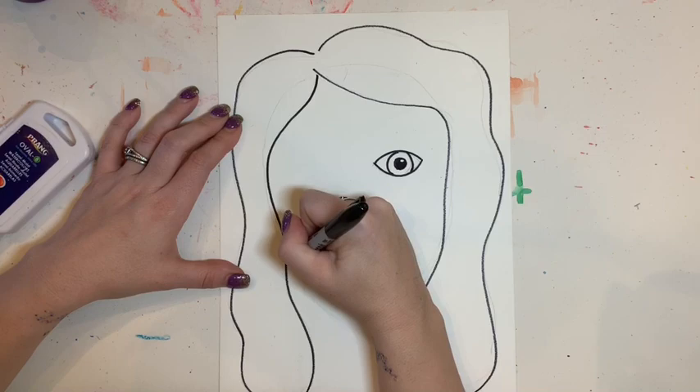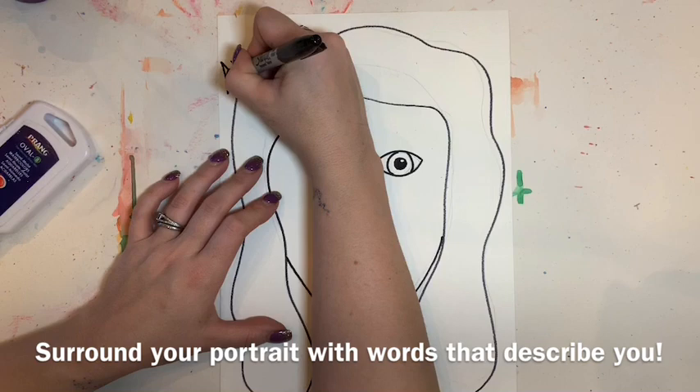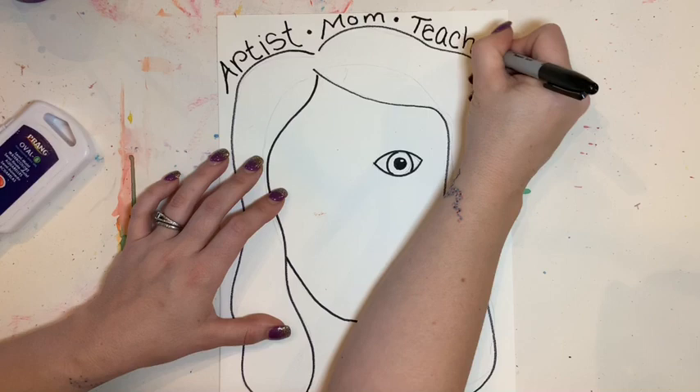I added a little white dot up there for my catch light. Now I'm going to surround my portrait with words that describe me — I obviously wrote that I'm an artist up there in my fanciest handwriting. You can put words that describe you, as long as they're appropriate, around your portrait.